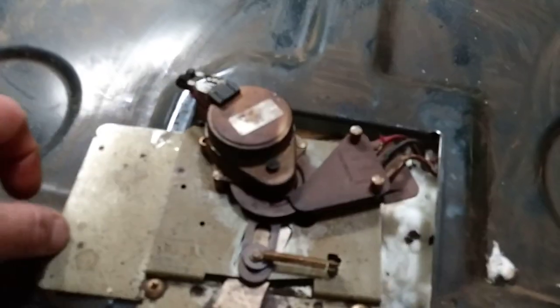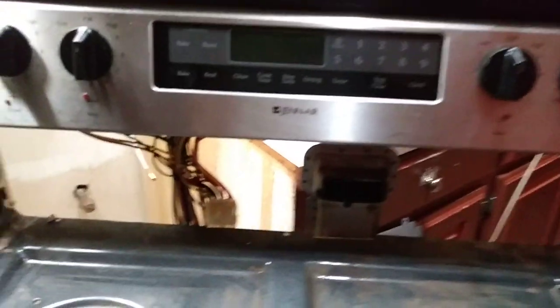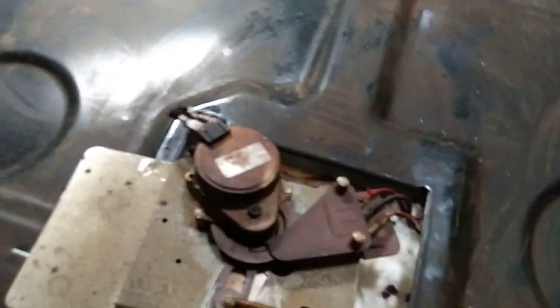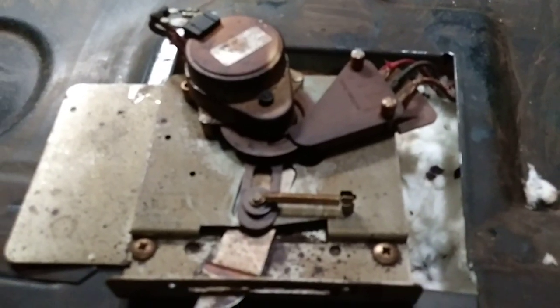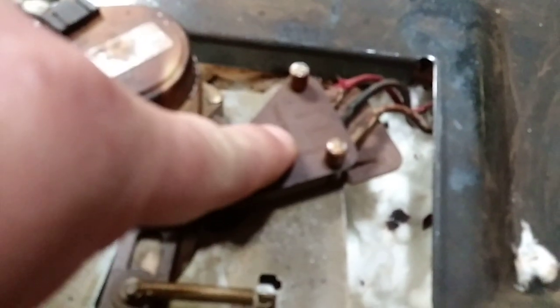Essentially, what you want to do is bypass this motor and trick the computer to go ahead and run the oven. Because with the F9, you can't run the temperature to bake whatever it needs to do. The point is, you want to trick it right here. There is a switch right up in there, and it activates the computer to continue on the temperature mode.